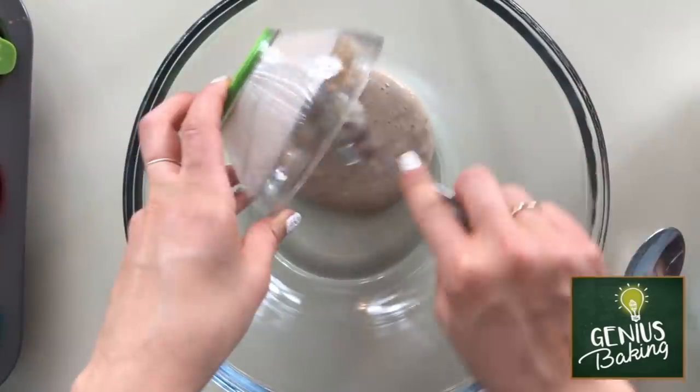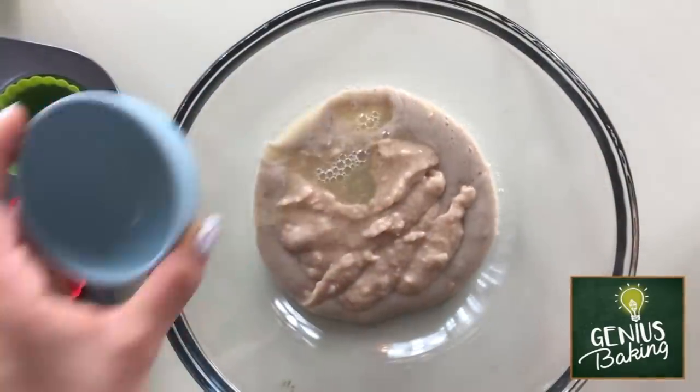I'm now going to use a larger bowl and combine all of the wet ingredients. So this includes the banana puree, the white bean puree, and egg whites.